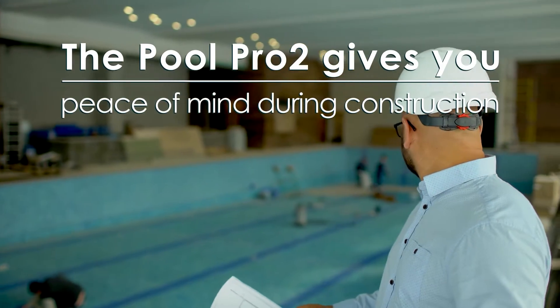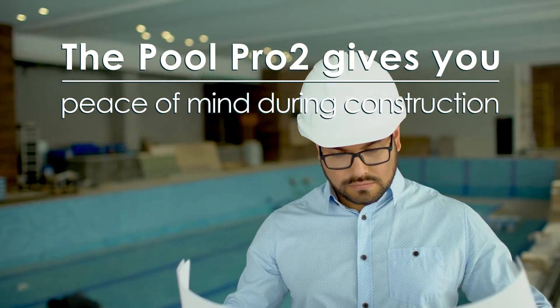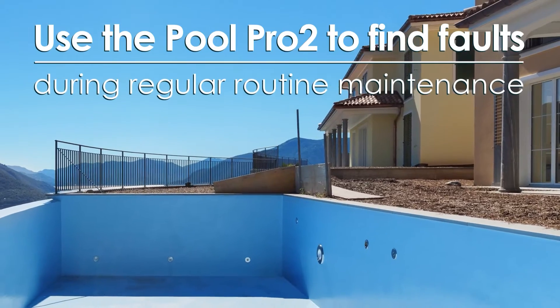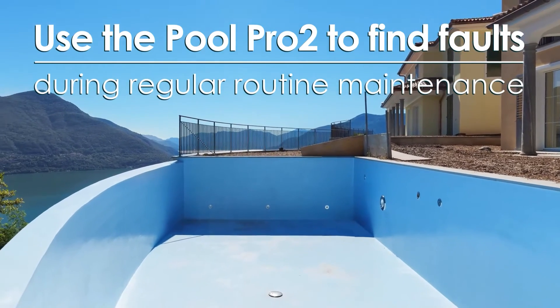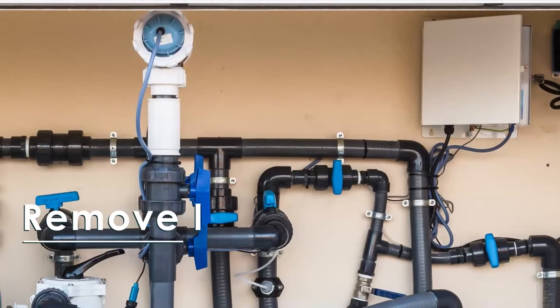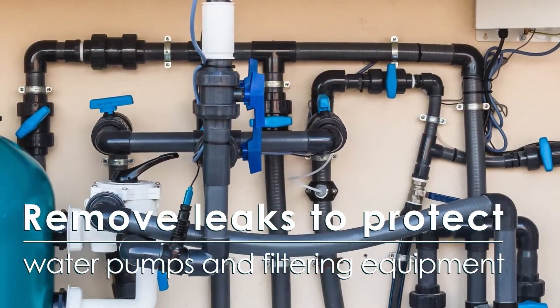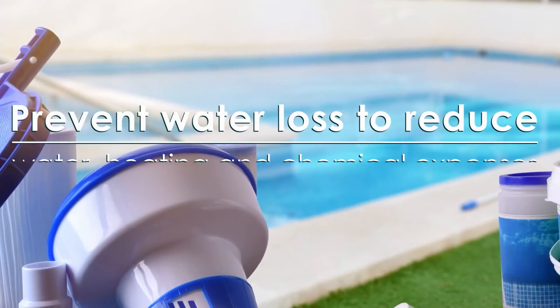The Pool Pro 2 gives you peace of mind during construction of swimming pools. Use the Pool Pro 2 to find faults in pool linings during regular routine maintenance, remove leaks to protect water pumps and filtering equipment, and prevent water loss to reduce water heating and chemical expenses.